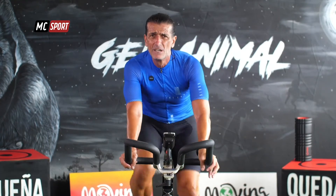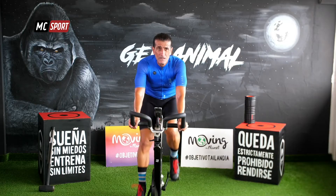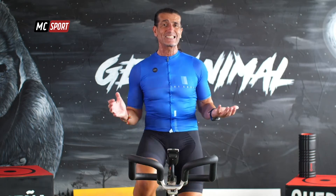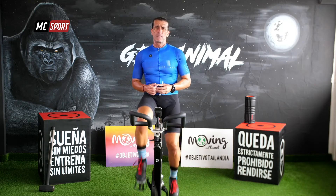En la entradilla, ¿me recuerdas? El entreno interválico va a ser solo una serie de siete repeticiones. Al final lo que nos importa realmente son las seis últimas. ¿Por qué? Porque la primera es quizás la que va a servir como prueba hasta donde puedes llegar en cuanto a intensidad, para poder aguantar esos 30 segundos que te vamos a pedir.